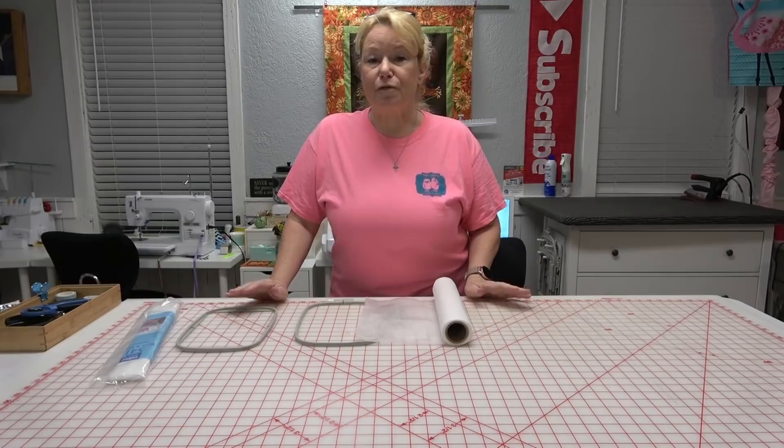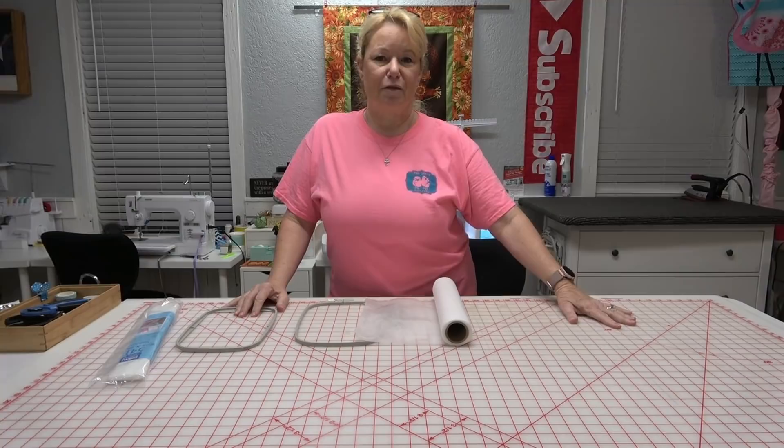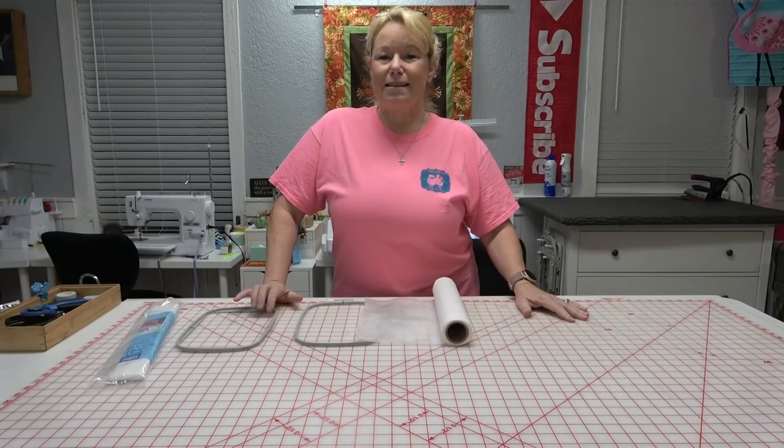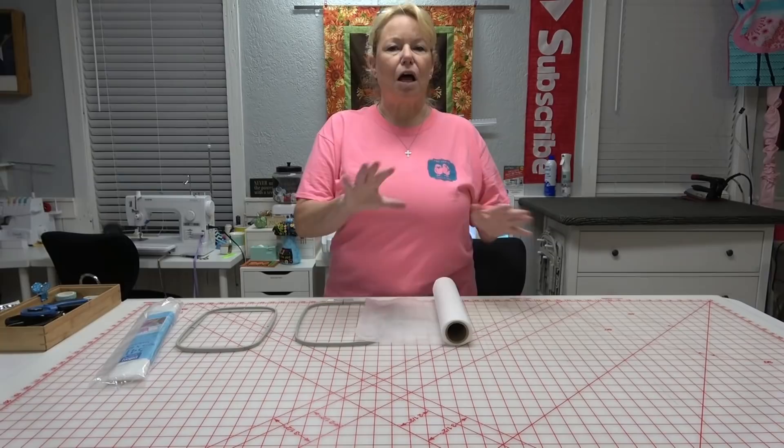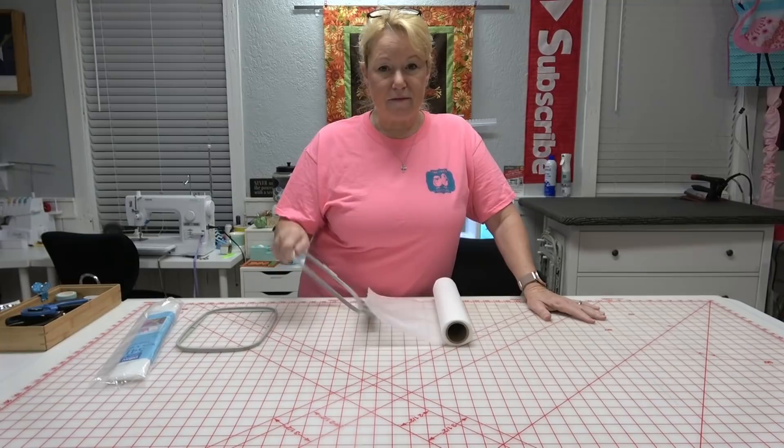You don't have to have a huge hoop — it helps if you want to make multiples. I'm making a whole bunch for a group I belong to, and I'll put one at everybody's place at Christmas when we have our luncheon. These are just so simple to do. The design I'm using is from Designs by JuJu — it's part of the Christmas Lace set. I'll link to everything below.